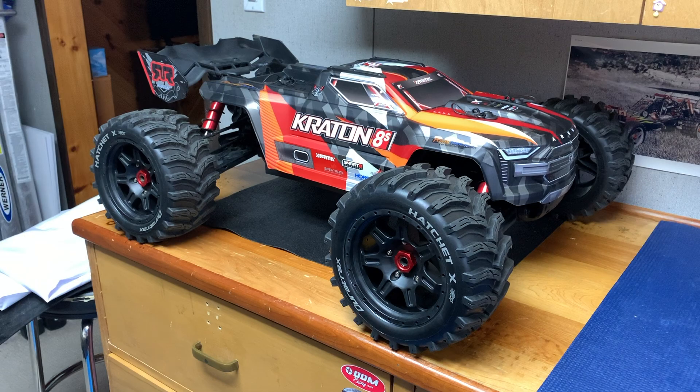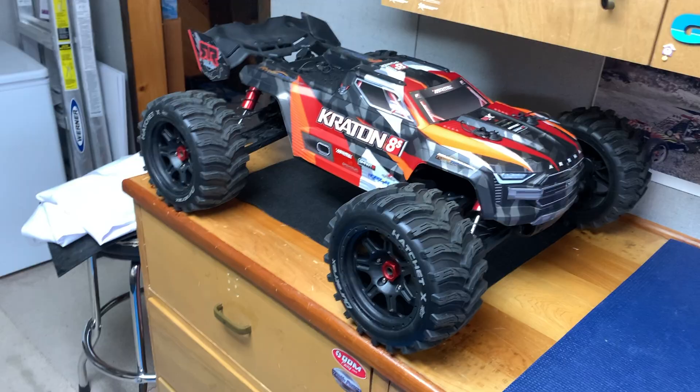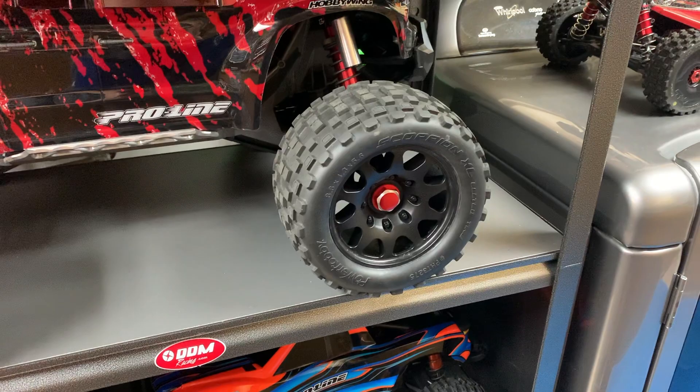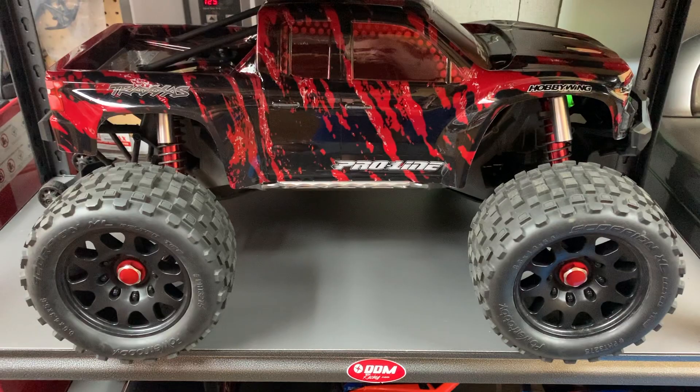Second thing: the stock Kraton 8S wheels and tires do not fit on the X-Max. For some reason — I don't know if it's the rim — they won't clamp down. You actually won't be able to thread the wheel nut far enough in to hold the wheels and tires tight. I found that out a couple of days ago when I was just playing around. I didn't want to leave that out, because I want to make sure if you guys are ordering wheels and tires that you get the right ones.